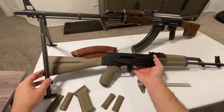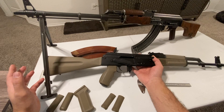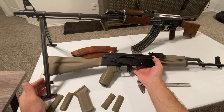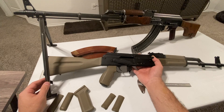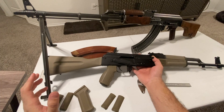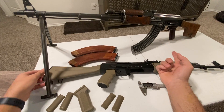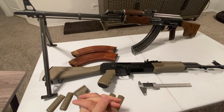I was looking for an AES-10B and couldn't find one anywhere. So I found a Yugoslavian M72 RPK parts kit and went ahead and purchased that - it should actually be getting delivered today or tomorrow. Then the very next day after ordering the parts kit, somebody posts this Romanian RPK pretty close to me at a good price, so I went ahead and picked that up too.